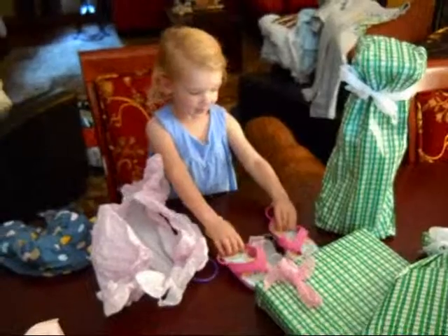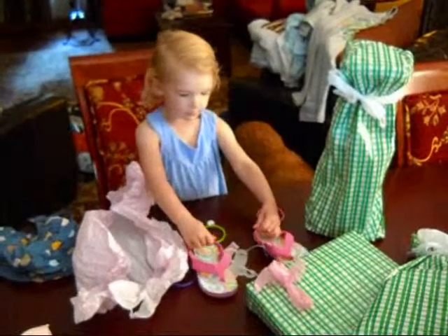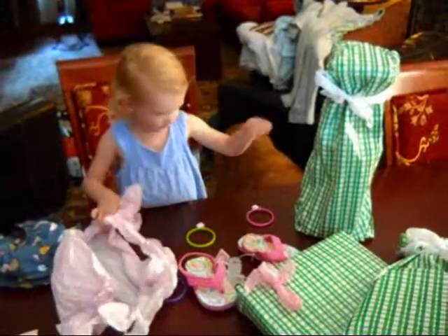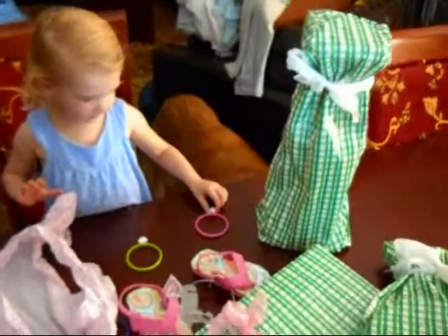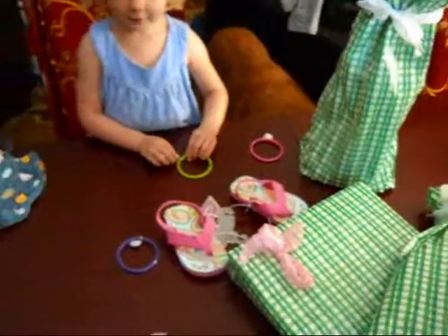Where are you going to wear those, Ellie? I don't know. Where are we going to go with Gamma and Gampe? I'm going to wear these to the beach. Okay, oh, absolutely. And you can wear them to school, too. Thank you. Tell Daddy thank you, too. You're welcome, Muffin.